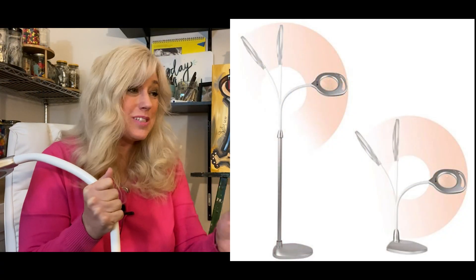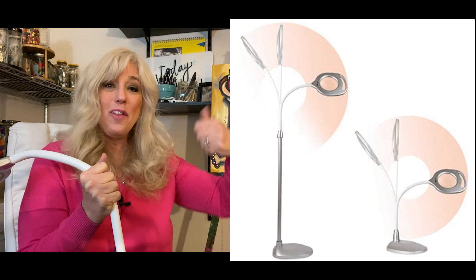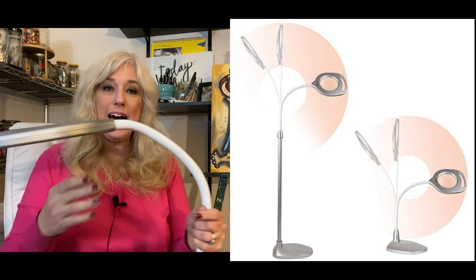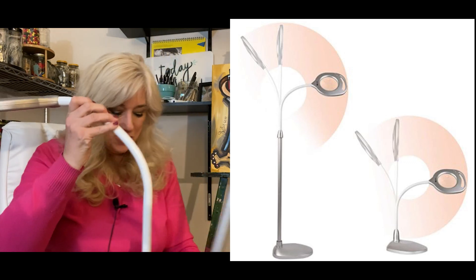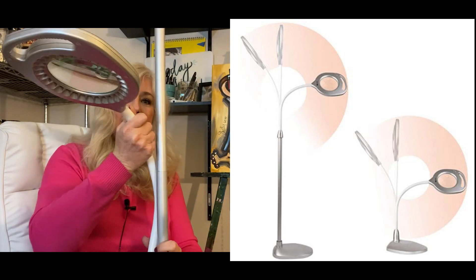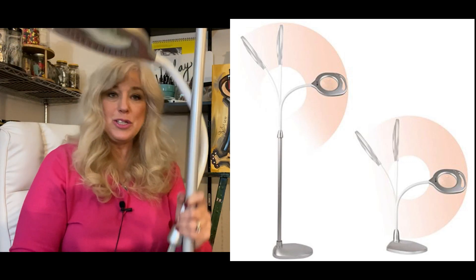So you have to undo the bolt to get the other piece to pull out. But once you do that, you get the bolt out and you can stick this in there and it converts into a table lamp. You can set it on a table and there you go — you've got your very own table lamp. So it goes from about four feet to just a regular table lamp.